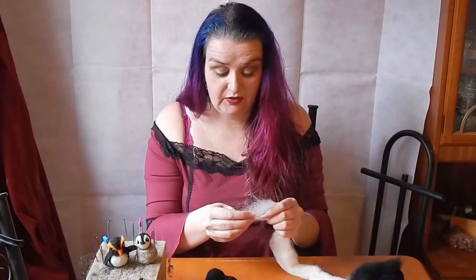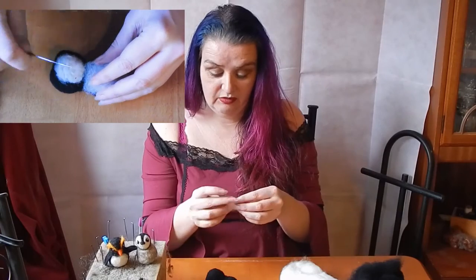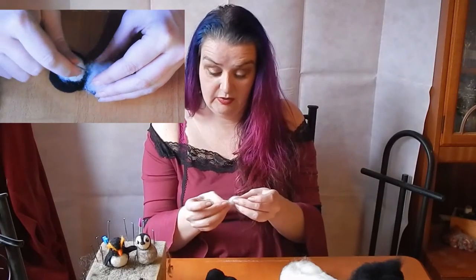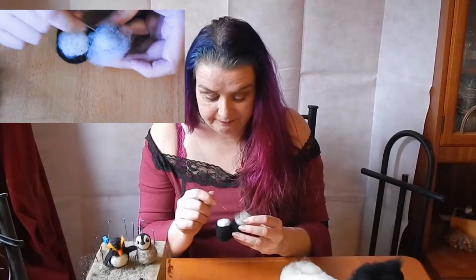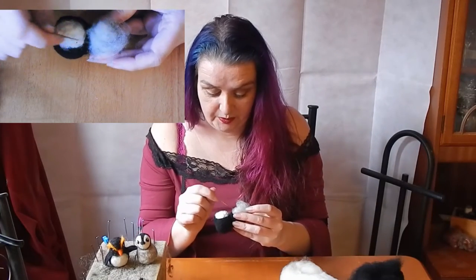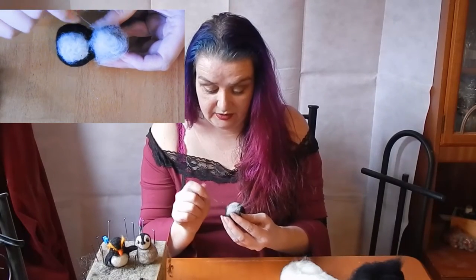So we're going to do the same with the face. We're going to take a smaller bit of fleece and just work it roughly into the kind of face shape that we want, pop it on his head to make his face, and then start felting this face.